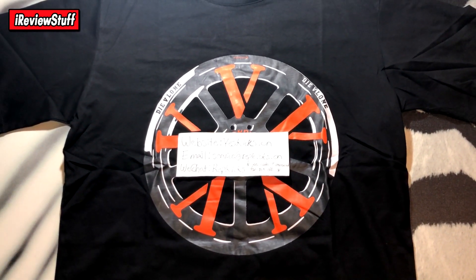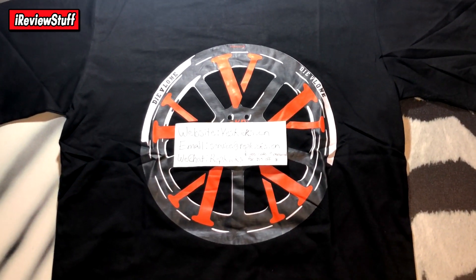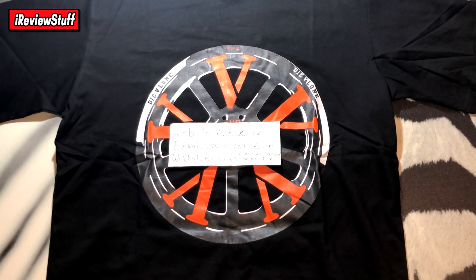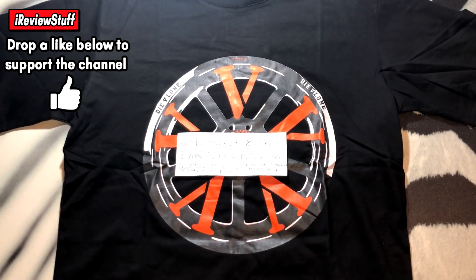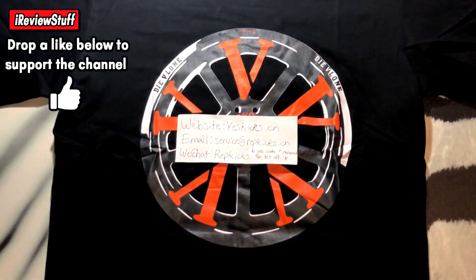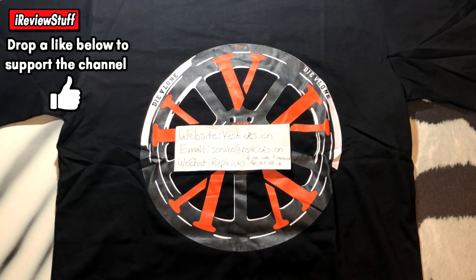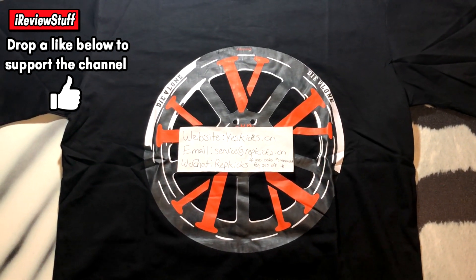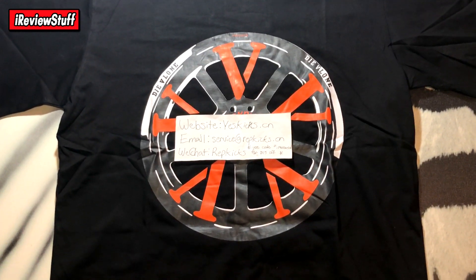If you're a current viewer or a new one, drop a like on the video to show some love, because I'm about to be real brutally honest in this next 4 or 5 minutes. Last but not least, follow the Instagram at IRVStuffTV. You can DM me, my DMs are always open. If you have any questions that aren't stupid — and yes, stupid questions do exist. Also remember to turn on notifications for your boy if you fuck with me.